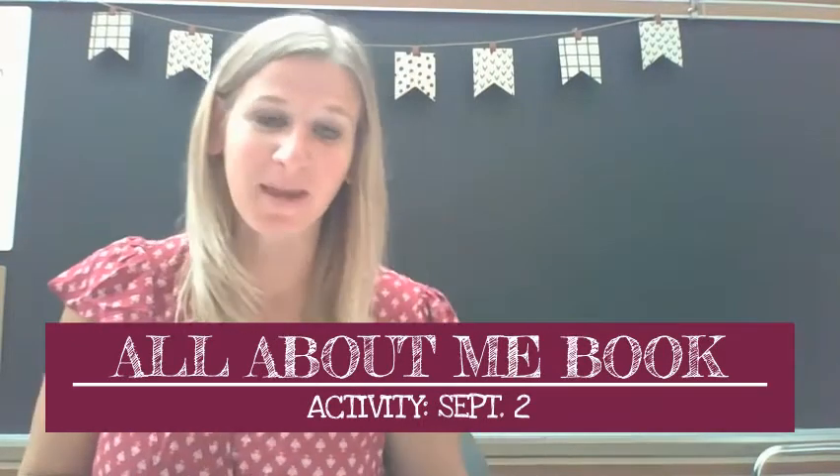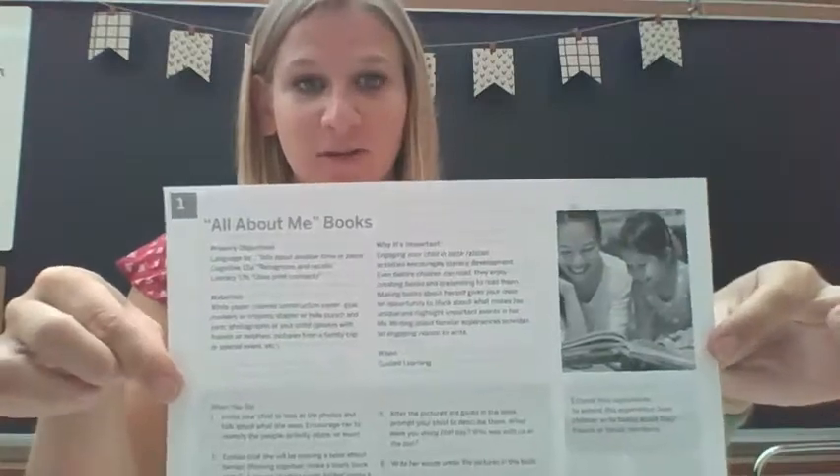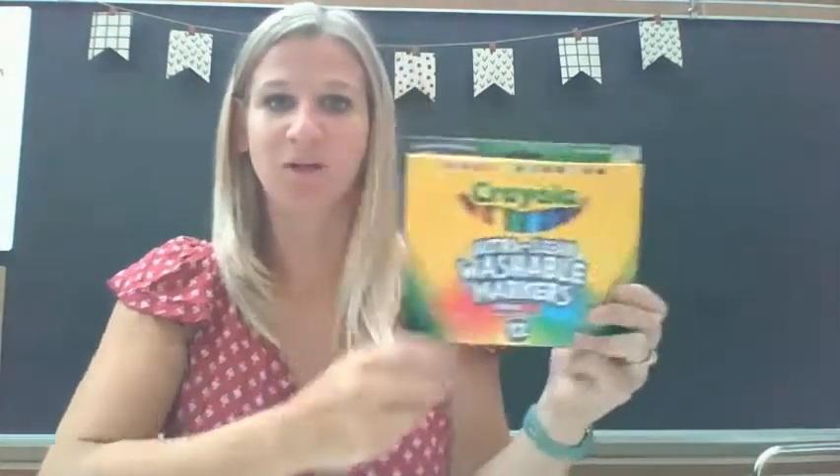Hello everyone. Today we are going to be making an All About Me book. From your packets, if you got this sheet, it gives you a little bit of the instructions. Today you are going to create a book all about you and you are going to need some paper, a glue stick. If you have pictures to use, you can use crayons, colored pencils. Today I'm going to be using markers, and if you need pictures to add to your All About Me book, that would be great.